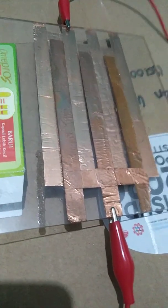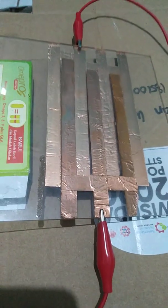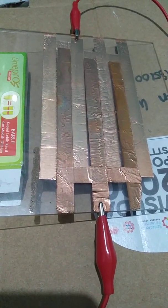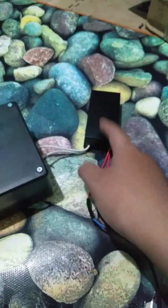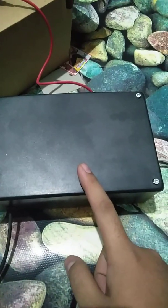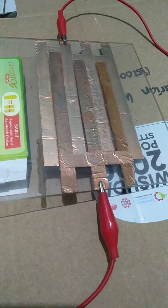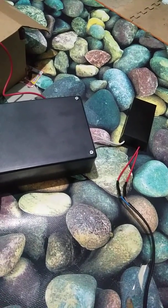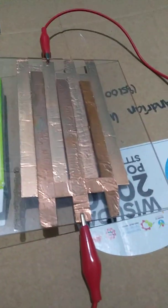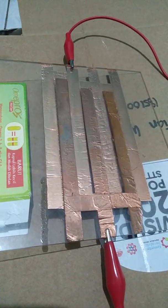Hello everyone, welcome back to my channel. I am doing a little research and experiment. In this session I'm trying to get observations about my plasma DBD using my new driver. This driver can supply a higher wattage to the plasma — about 200 watts of electricity. If you've been following my videos, the plasma in this video will be higher than before.